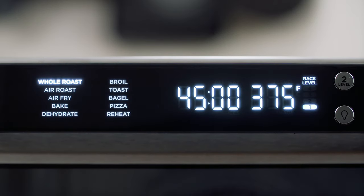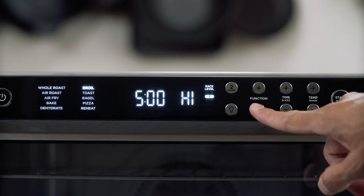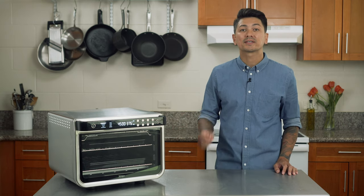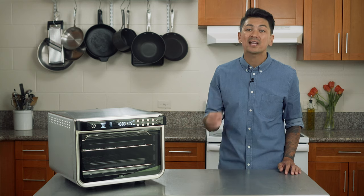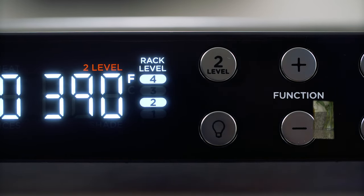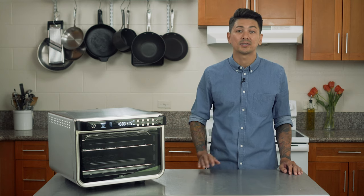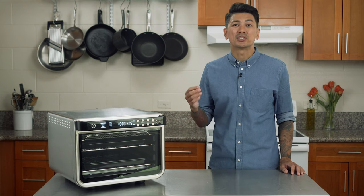The Ninja Foodi XL Smart Oven comes with 10 different cooking functions: whole roast, air roast, air fry, bake, dehydrate, broil, toast, bagel, pizza, and reheat. The technology that's new and exclusive to this oven is Ninja's True Surround Convection — you get up to 10 times the convection power versus a full-size convection oven, which delivers faster, crispier, and juicier results. You can make a family-sized meal up to 30% faster versus traditional-sized ovens without swapping or rotating pans. The digitally displayed rack guides take the guesswork out of rack placement — press the two-level button when cooking two levels of food and the handle display will let you know where to place your racks and accessories. Use the roasting tray on top of the sheet pan while cooking proteins or oiled vegetables to help reduce smoke caused by dripping and better circulate air underneath the food for added crispiness.